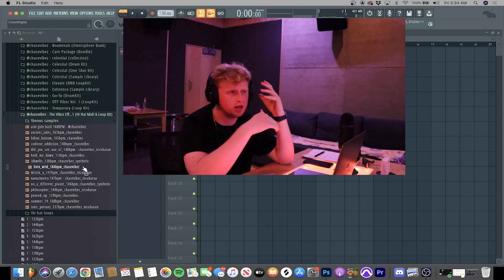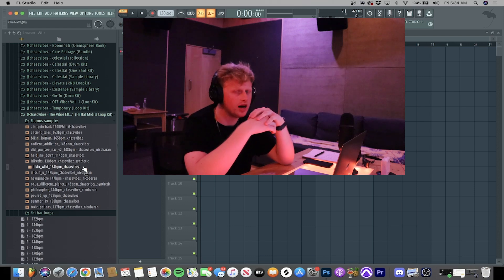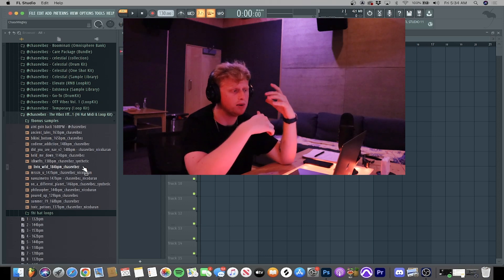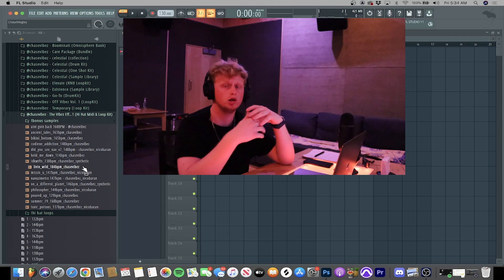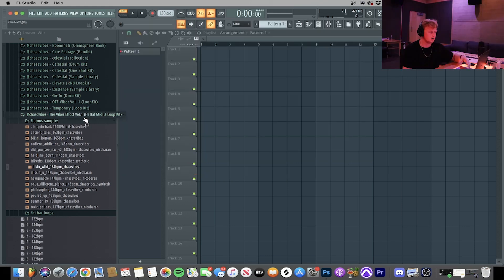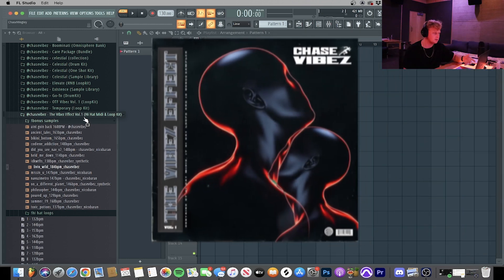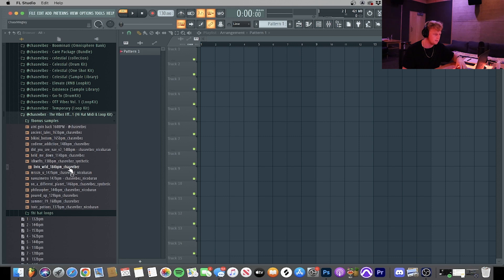Step five: using percussion loops is an extremely good way to give your beats a unique, left-field type of ear candy vibe. I do this in a lot of my beats now — I create percussion loops within them myself or use ones I already made. I'm going to make a beat and give you guys an example. I'll be using my hi-hat kit, the Vibes Effect Volume One available on drumify.com, and a loop called 'Living Wild' that I made.